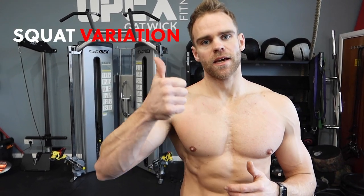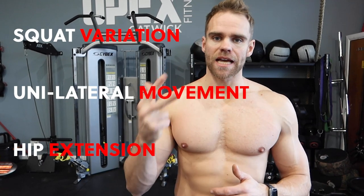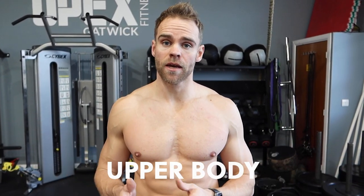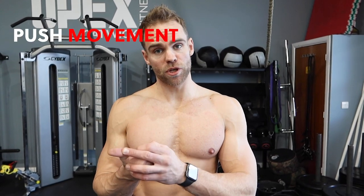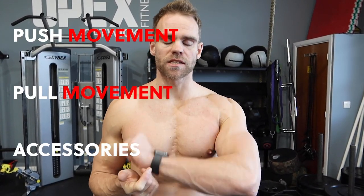So that is the lower body portion done — a squat complex as the main compound movement, a unilateral exercise, and hip extension. Exactly what we'd all be doing to stay strong and healthy in a gym on a good day, and luckily if you're creative enough you can replicate those same movement patterns with just a dumbbell and a resistance band. Now we are moving on to upper body, exactly as I normally would in my strength workouts: a heavy push, a heavy pull, and then some accessory work.